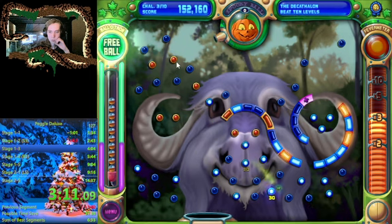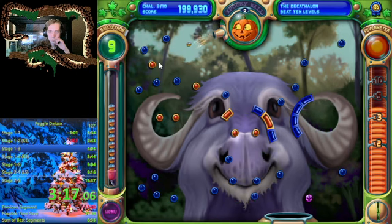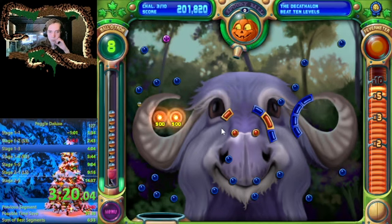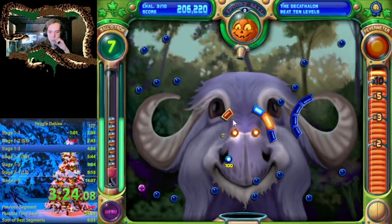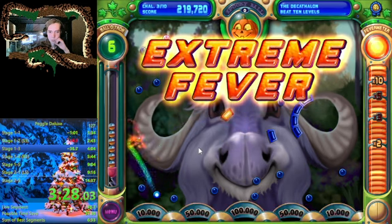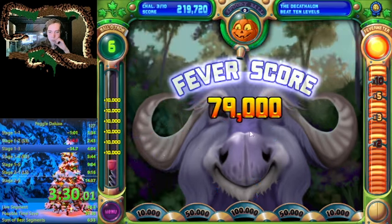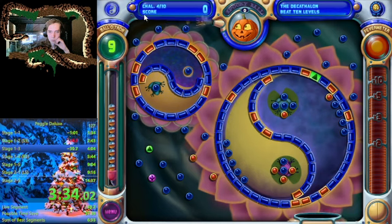L1 oftentimes gets you something good and clears out that sort of early part there. You want to be using Cinder for Cyclone here, which is the first master level. Master levels mean that you can choose any master for them. Unfortunately there I did a poor bucket timing and it resulted in a bad shot.